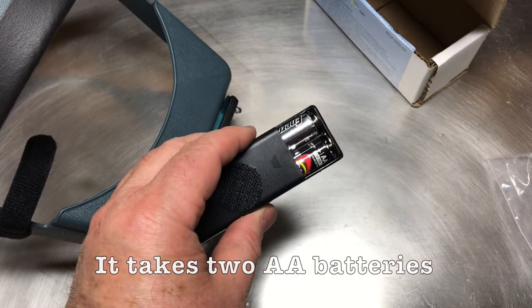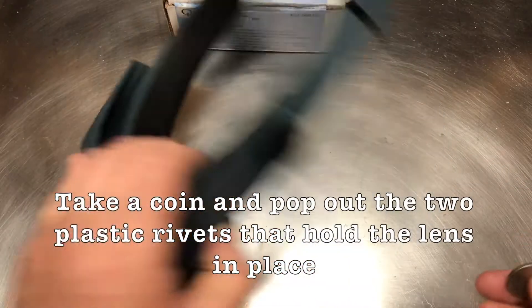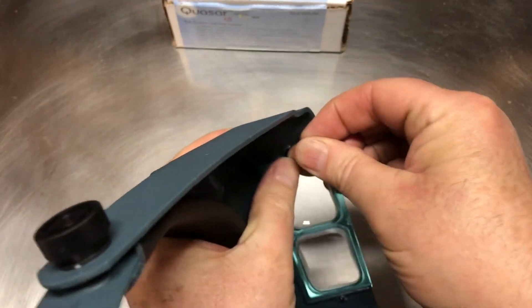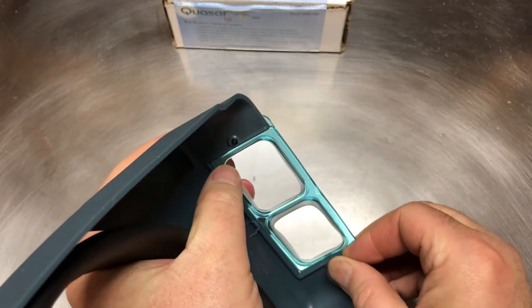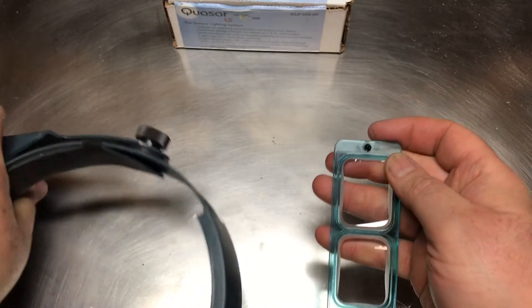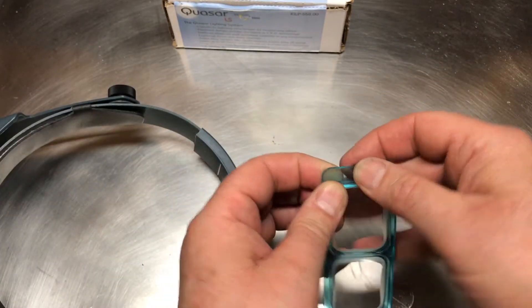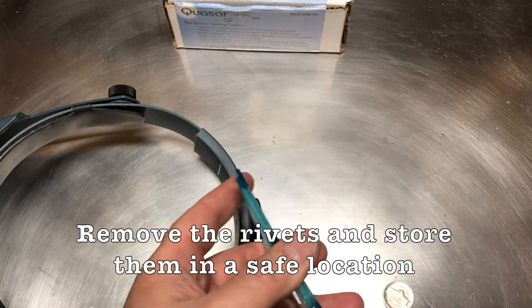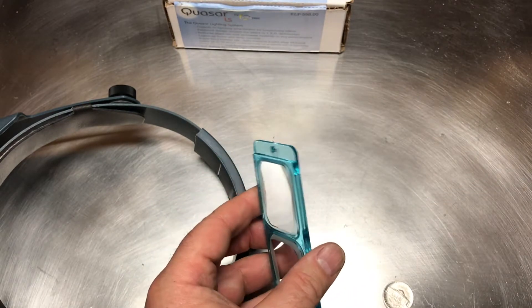The battery pack takes two AA batteries. Get a coin and pop out the plastic rivets, and take the rivets out. Put them somewhere safe so you don't lose them.